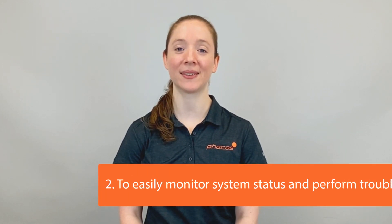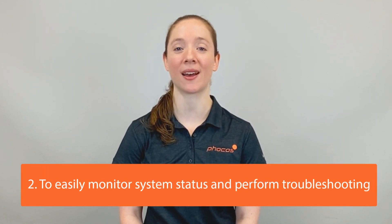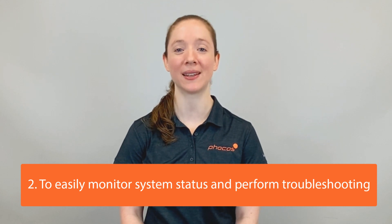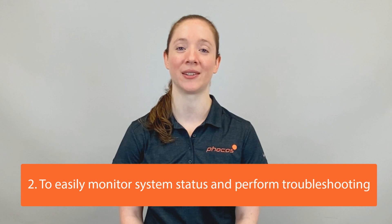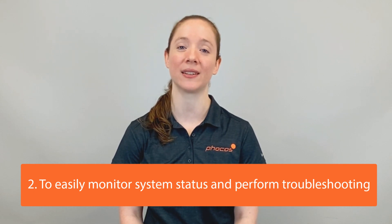The second reason to use a solar charge controller is that they typically provide system status information through LED indicators or display screens, so you can easily monitor system status and perform troubleshooting.